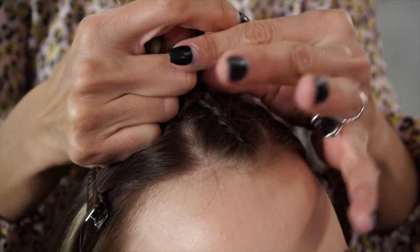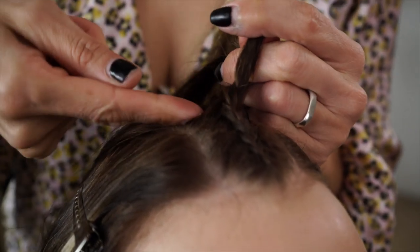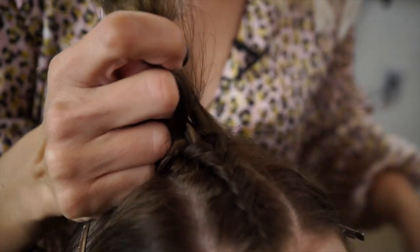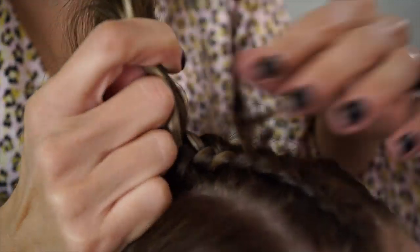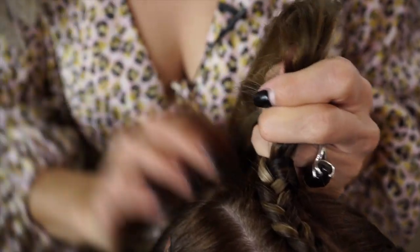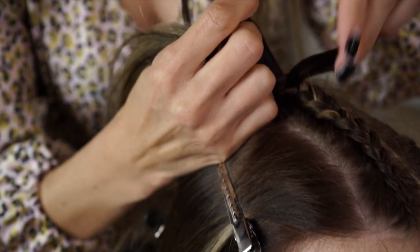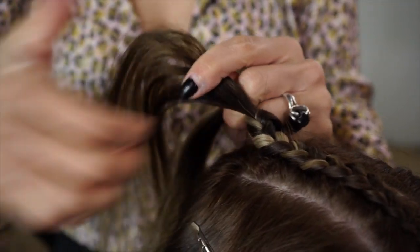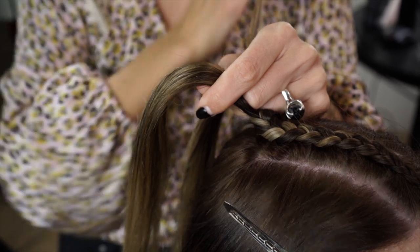Left side — pulling it tight and going right to left, never letting go of a section. Now that we've gotten to the crown of the head, we're just going to continue with the three-strand braid technique but not add any more hair. We'll go ahead and underhand braid again, using the dry shampoo paste in the sections to keep everything together.